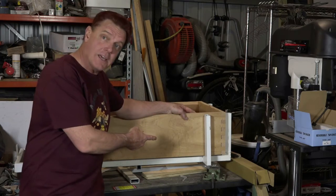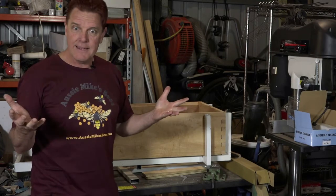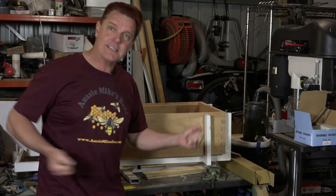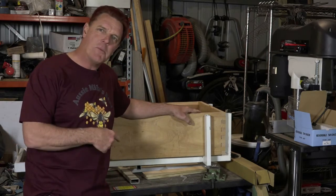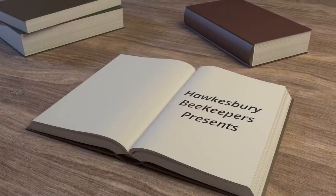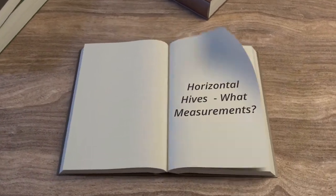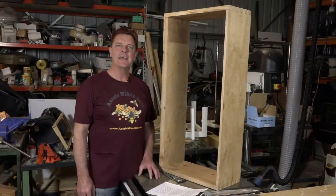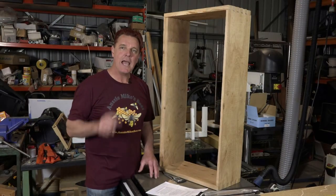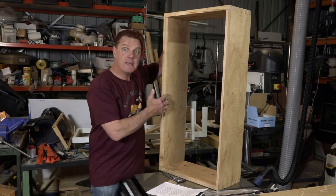So you want to build a long lang beehive. Where do you start? Do you get a plan, buy materials and start putting it together? Well, stick around and see what my approach is. G'day, Mike from Aussie Mike's Bees, and welcome to part two of the Hawkesbury Beekeepers long lang build.